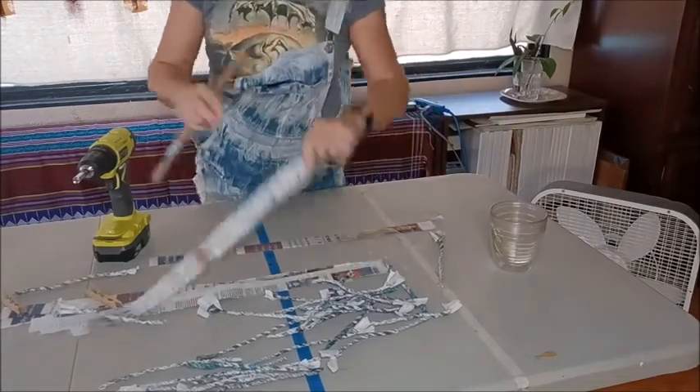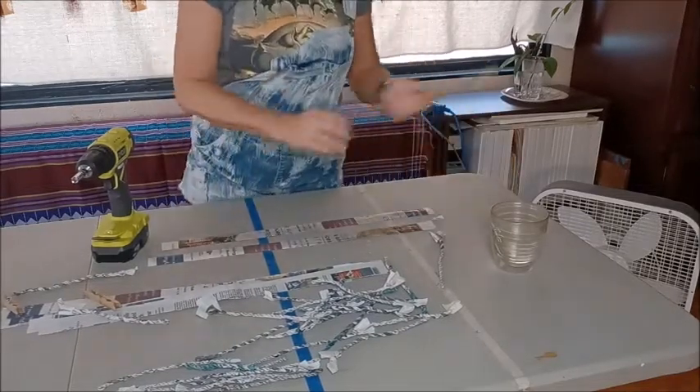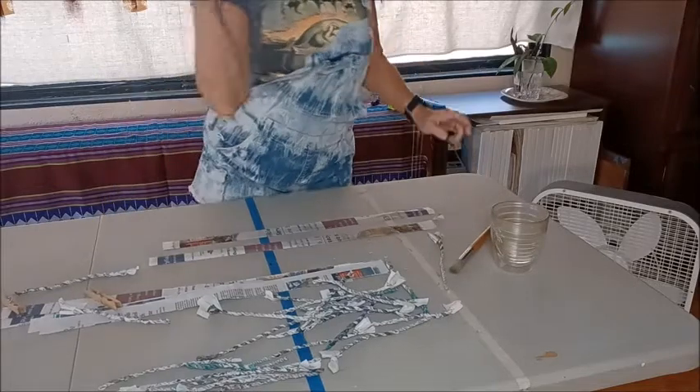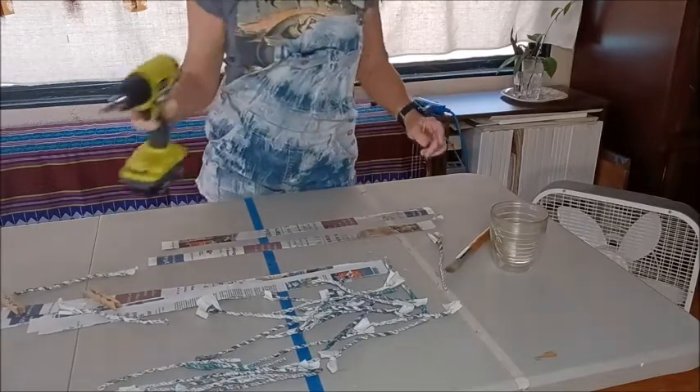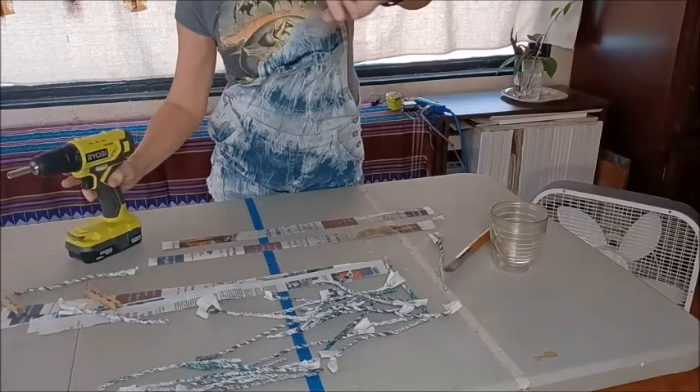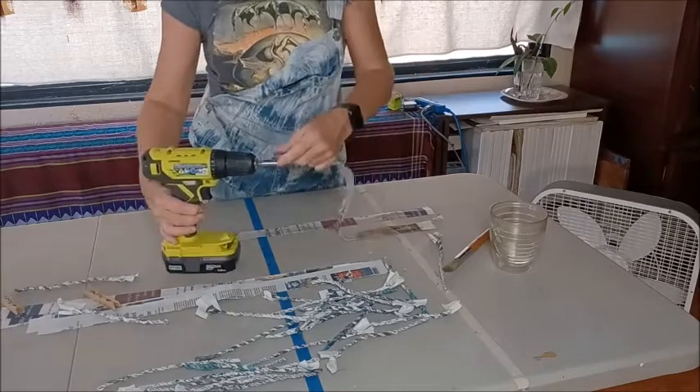I'm just going to wet lightly a couple of pieces. I have my trusty drill here, and it's set to forward. I do want to say right now that no safety glasses are required for this project. Thank you, Trent.